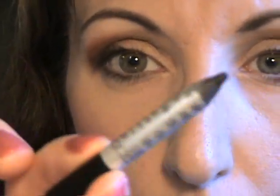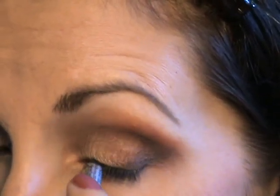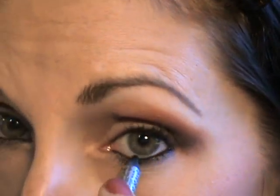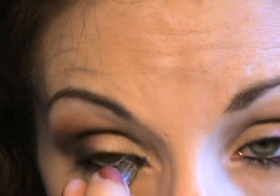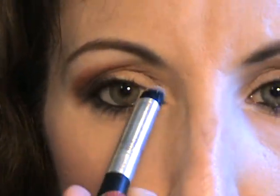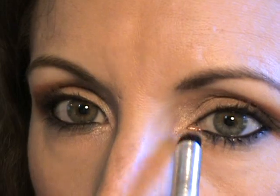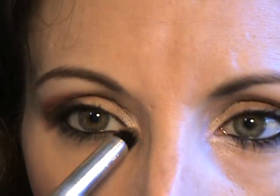Now I'm going to take my Stila Kajal and line the waterline. I like a nice creamy black eyeliner like this — this is a really good one for not tugging. Before I forget, I'm going to use my very favorite Urban Decay Sellout as an inner corner highlight. I'll use the end of my CVS duo-ended brush and just put that right there — that will make the eyes pop in pictures.